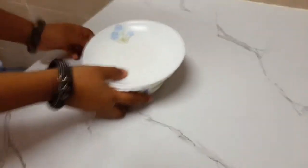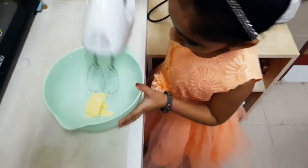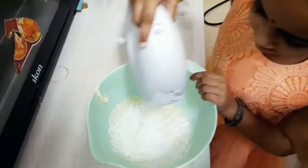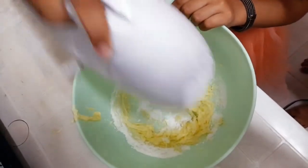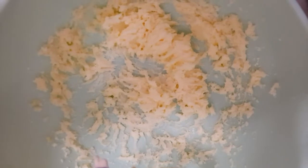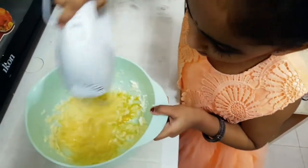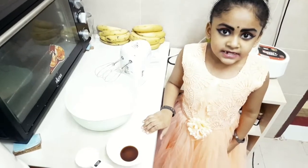Mix it. I'm going to put the water into the mix. I will mix these two pieces together.